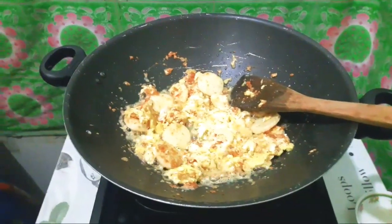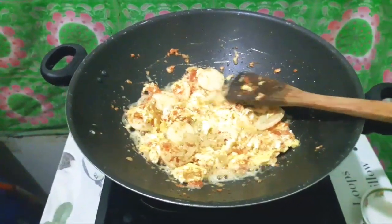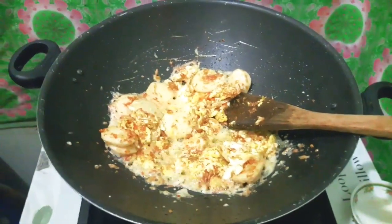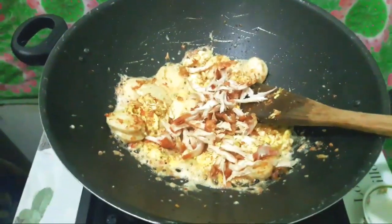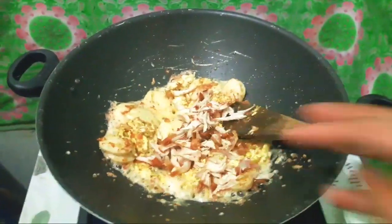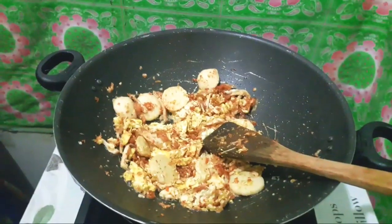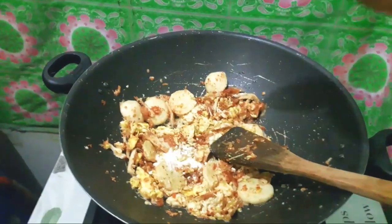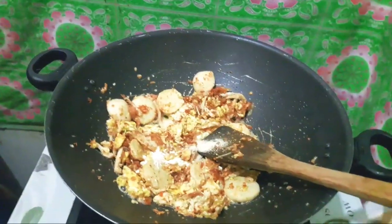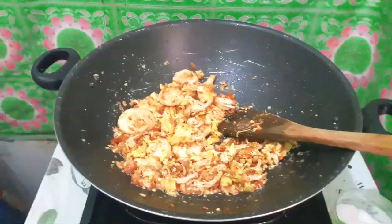Nah kalau sudah seperti ini, telurnya udah matang, kita aduk-aduk lagi. Setelah itu kita tambahkan ayamnya. Ini ayamnya yang sudah saya goreng, rasanya tuh beda banget. Karena ayamnya udah saya goreng dulu, rasanya lebih enak. Nah kita aduk-aduk aja sampai rata. Kalau udah rata, kita tambahkan kaldu dan juga merica. Dan boleh tambahkan garam sedikit.